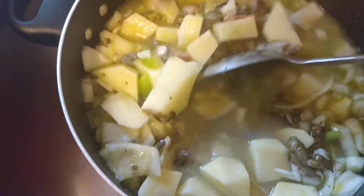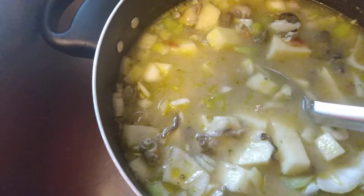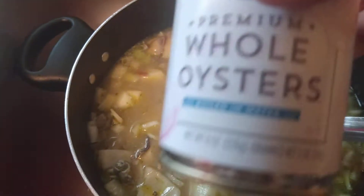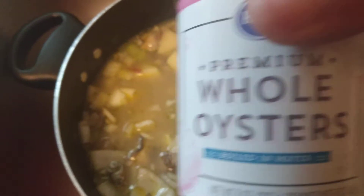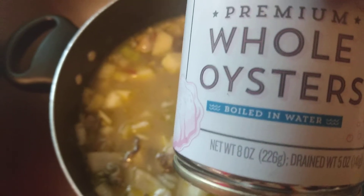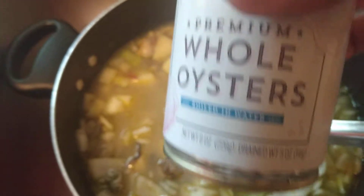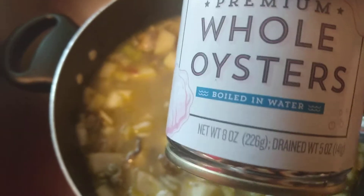I have cut up six small potatoes — they weren't very big at all. I used one can of whole oysters, because these videos are intended for people who live on a budget and people who would like to learn cooking skills. One can of whole oysters, already pre-cooked — that's eight ounces.